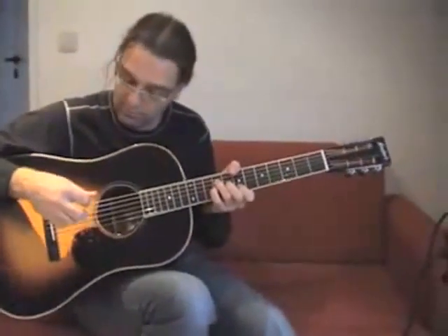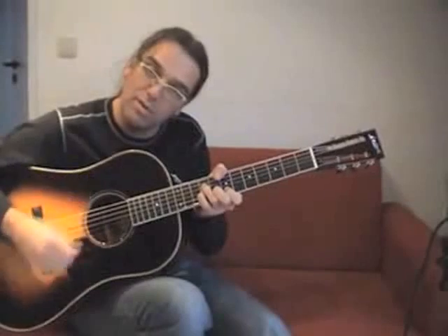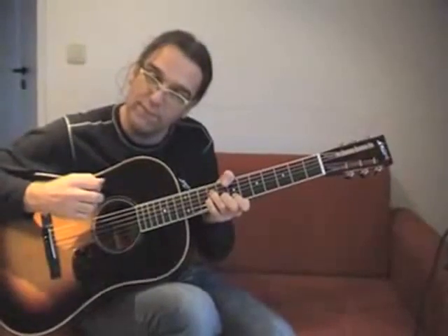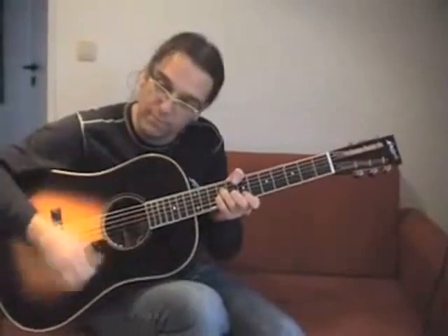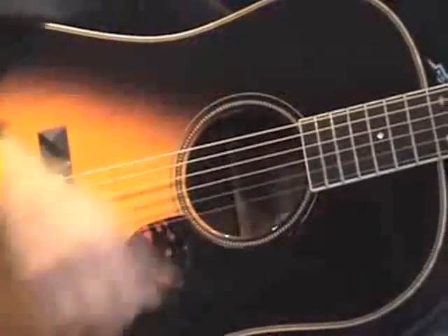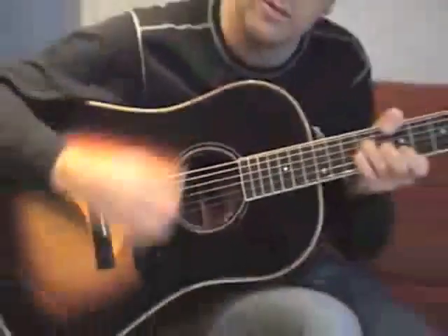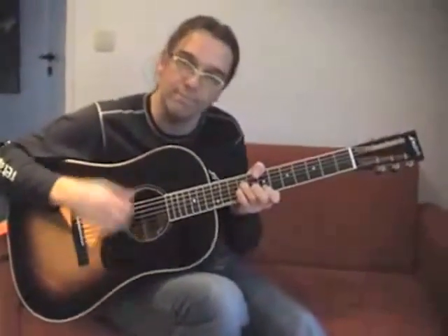The rhythm pattern is: up, up, down, up, down, up, down, up, up, up. If I repeat it, it's like a voice — 1, 2, 3, and 1, 1, 2, 3, and 1, 1, 2, 3, and 1, 1, 2, 3, 4, 1, 2, 3, and 1.